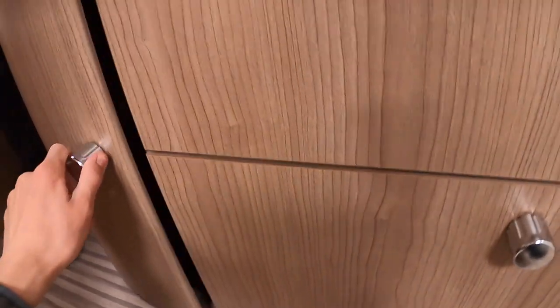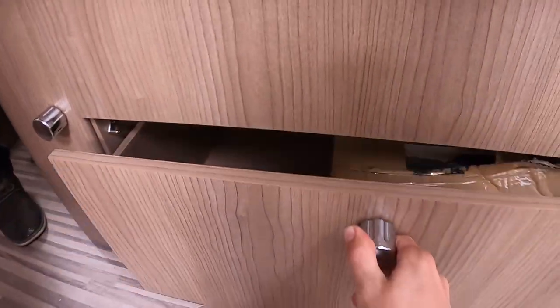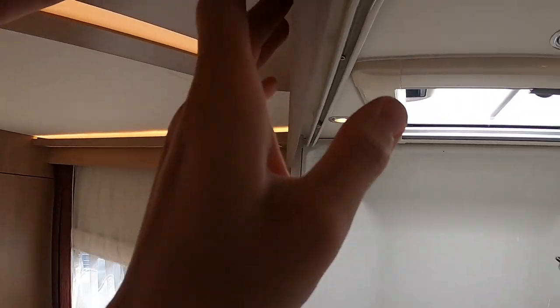Coming down to the front of the bed, you have storage cupboards on this side which are open, two storage drawers, and the light switch for your shower is here.